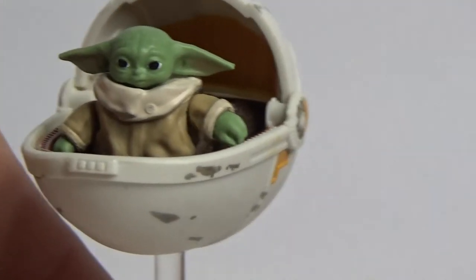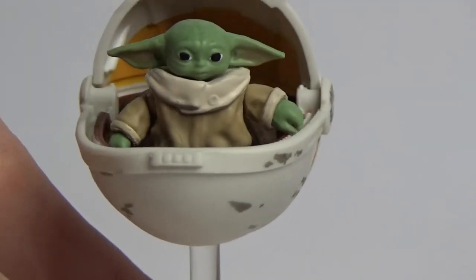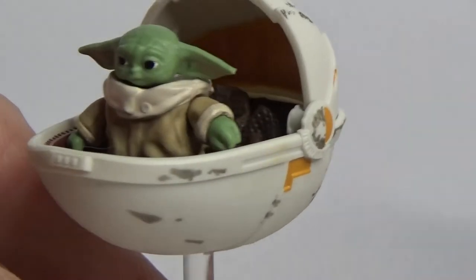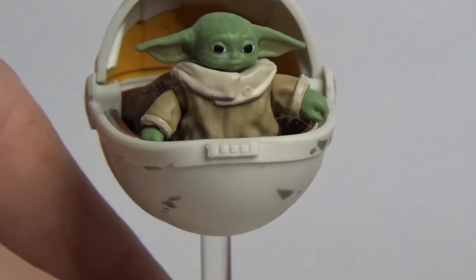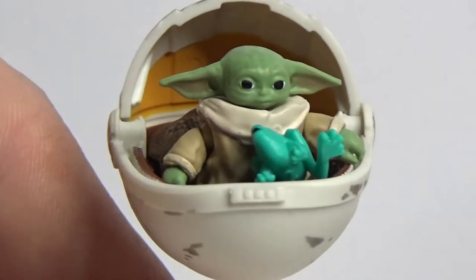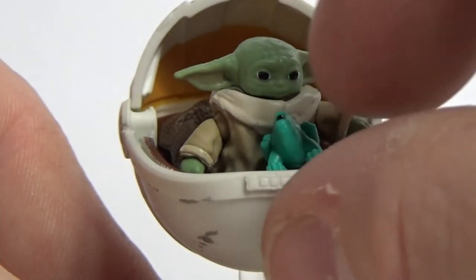I'm going to have this next to my season one Mandalorian from Vintage Collection so they'll look good together. Little frog — little snack buddy there. Eat him up later on.